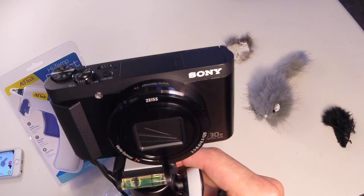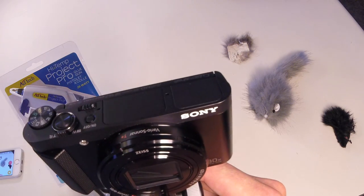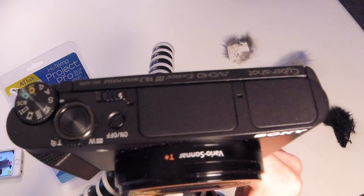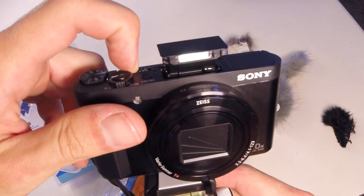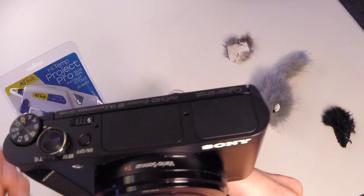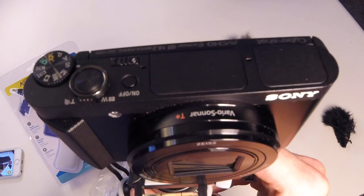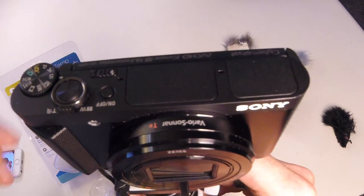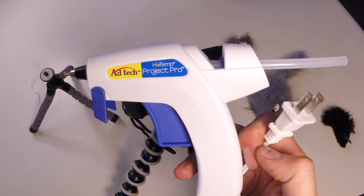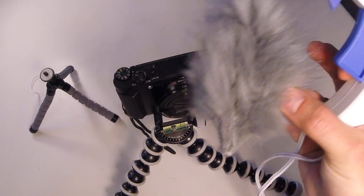I've got this Sony camera. Fortunately, it has two microphones — a left and a right — and right in between is the flash. So I'm going to have to try to make the most use of that surface right there so I can mount this little furry thing on there. Most of you probably already have this stuff at home, so it's an expense you don't have to spend.